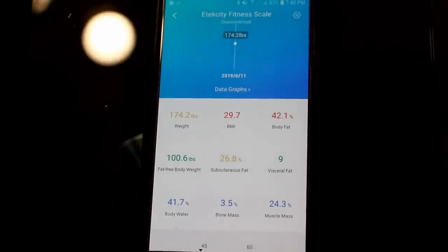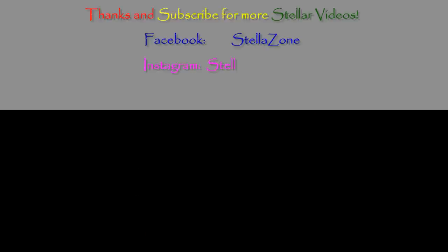I wanted to wrap this video up and say thank you guys for watching. Subscribe, share, like, comment, and we'll see you on the next review. God bless. Bye!